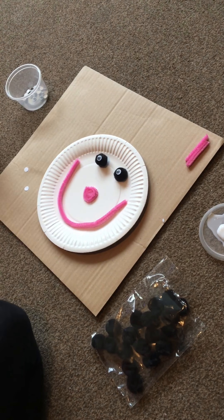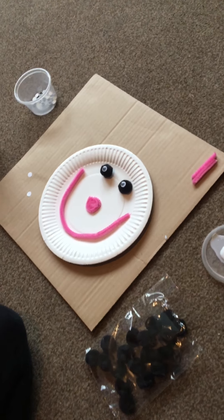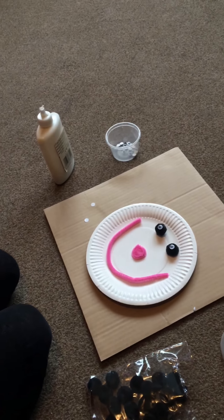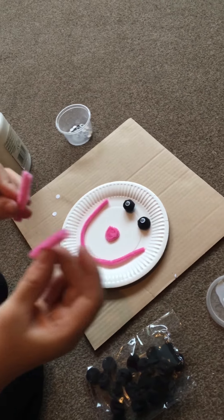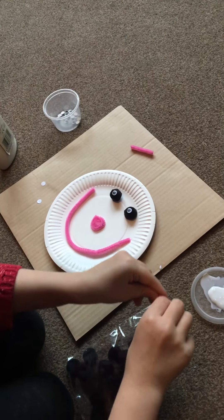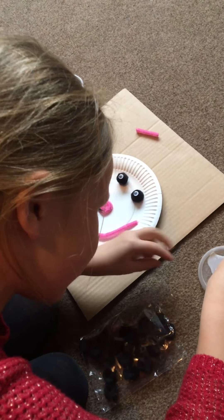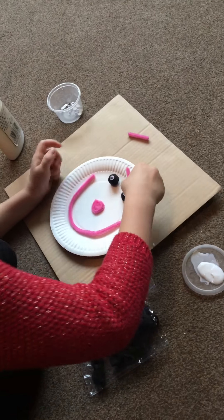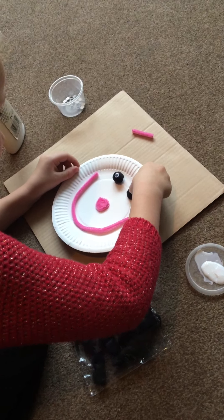Right, so now if you look closely you can see some little pink eyebrows on top. That's why I said I might need these bits. I'm going to put that on there, stick this one in the glue, and then put that on there.